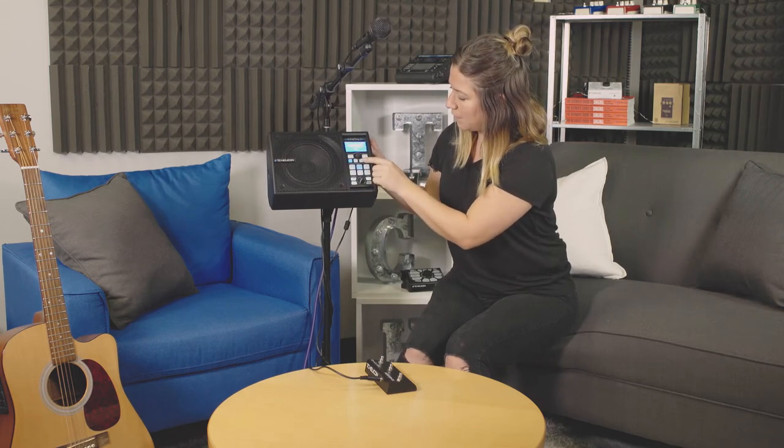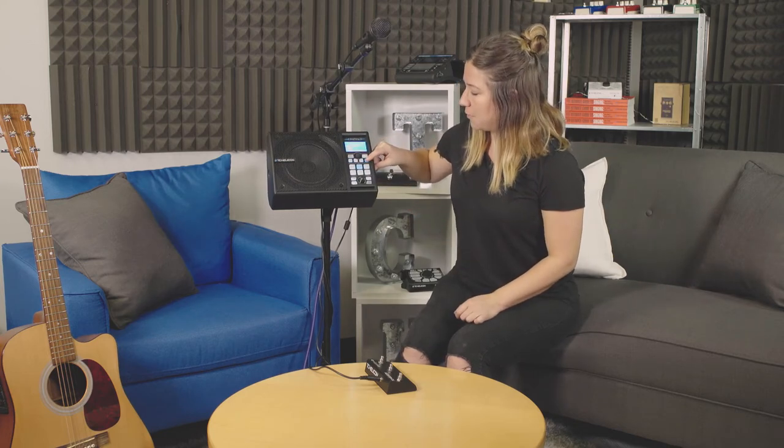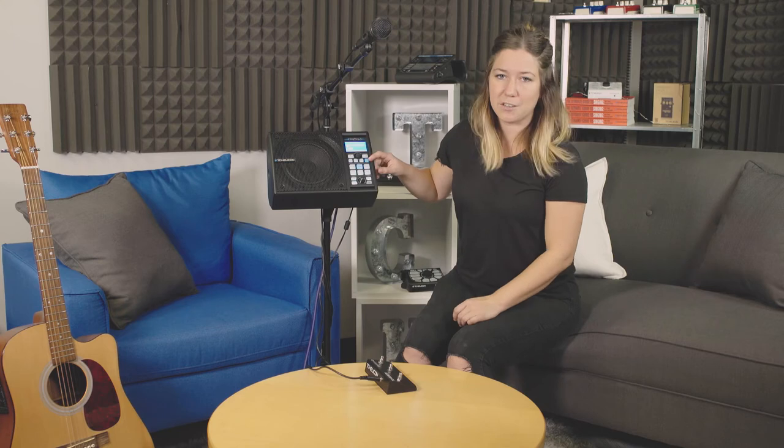The home button always brings you back home. You've got your mix button, and that's where we do all of our mix setup and staging — we'll go into all of this in more detail later. Store allows you to save any changes that you've made to a preset. And genre brings you to all the different genre lists: your favorites, showcase, songs, and artists. We'll get into that a bit more later.